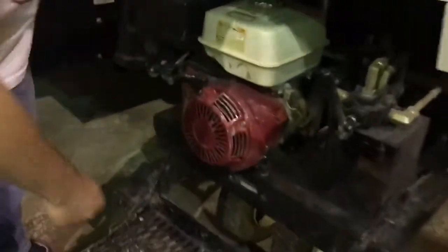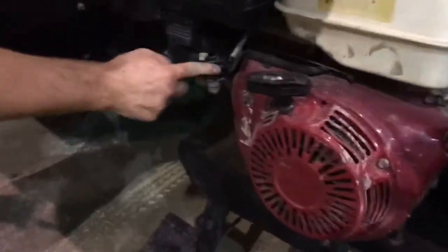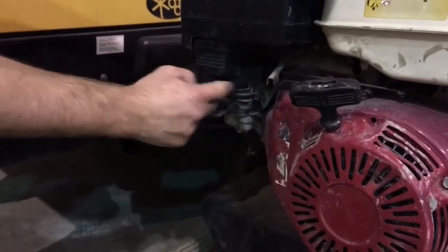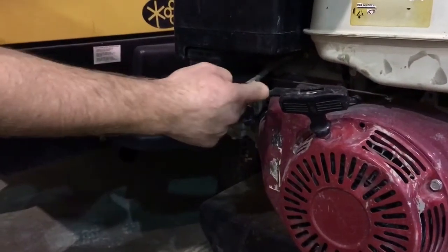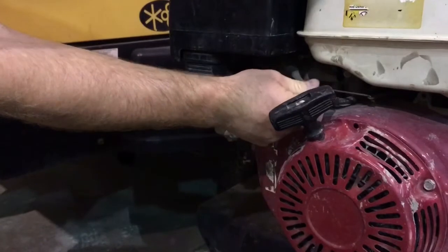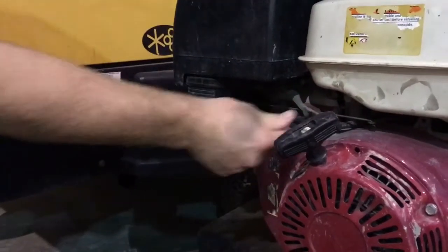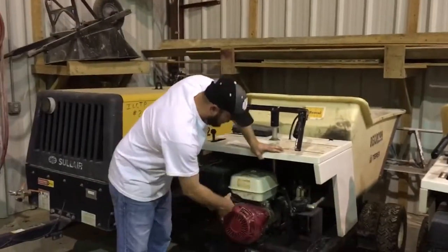This is an on switch — turn that baby on. Your fuel is right here, keep that baby pressed all the way to the right. Choke. This is your throttle. Pull it back for full throttle, push it up for lower throttle. I don't know who always wants to keep it on low throttle, but pull that thing back — you want it on full throttle. Give her one pull.